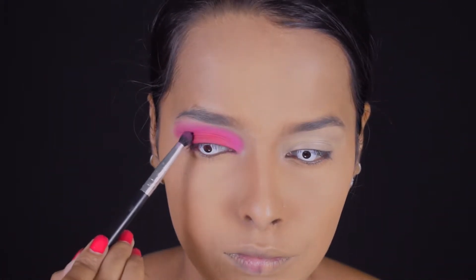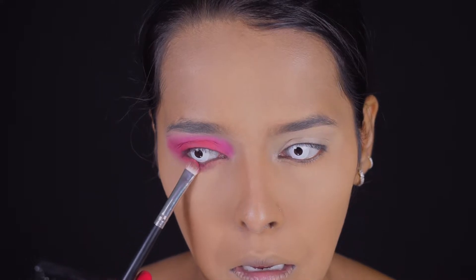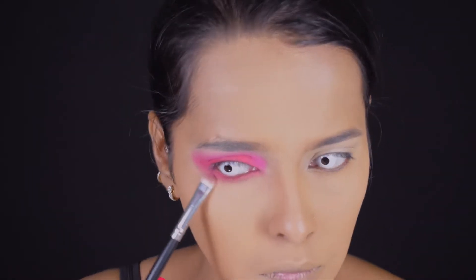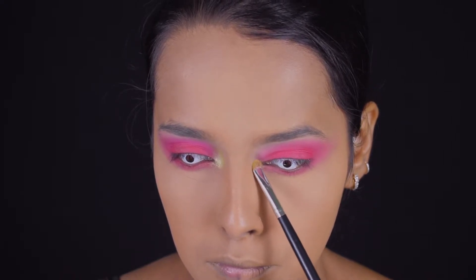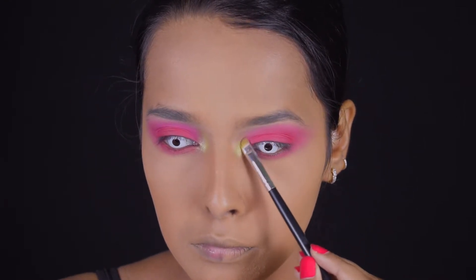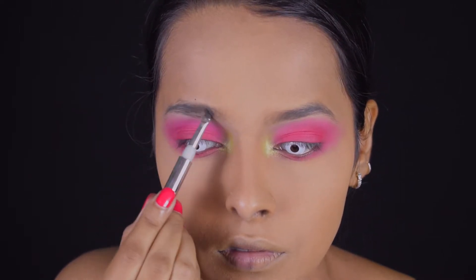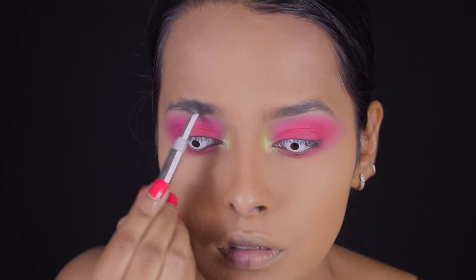For my lower lash line I'm using the same pink shade from the lid, smudging and blending it properly and connecting it to the extended wing so everything looks blended and put together. For my inner corner I'm using the neon green metallic shade from the Tammi x Revolution palette, taking it a bit on my lower lash line and also a bit towards my brows. Next I'm doing the brows — using the L'Oreal Brow Artist Brow Pomade in Ebony, filling in with small to-and-fro motions to get into the brows and fill in the gaps.